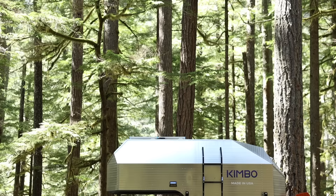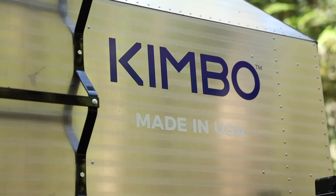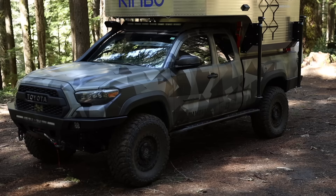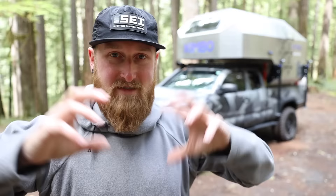Sitting right behind me is my brand new Series 6 Kimbo Camper from KimboLiving.com. I have covered these campers just a little bit on my channel in the past, and I am so incredibly stoked to now have this thing on the truck. We are of course going to be living out of it for a little while. I highly recommend you go check out those older videos — we did a full breakdown of how these things are made at the Kimbo factory. I also did a camp trip with my friend and the designer and creator of Kimbo, Mark King.